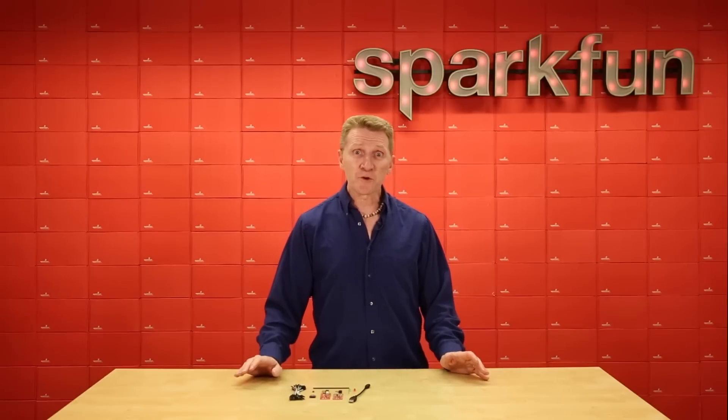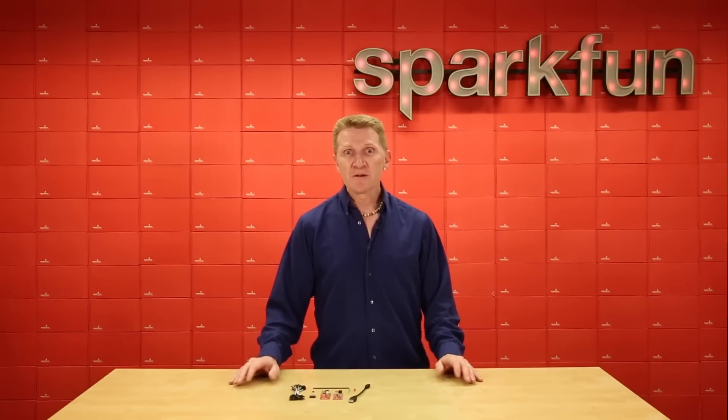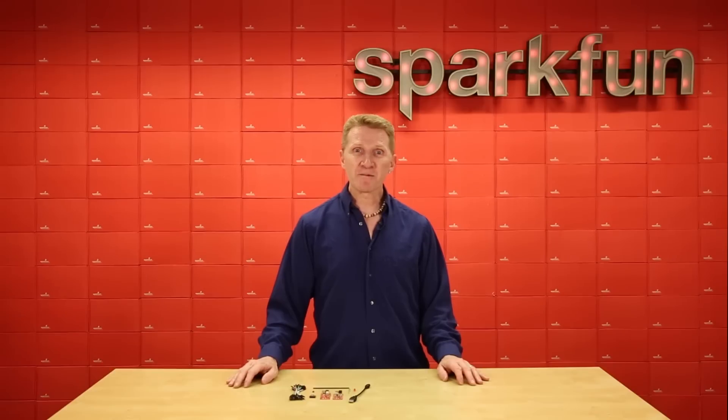The Thing Dev lacks the onboard charging circuit, but it does have an integrated USB to serial chip, so you can just plug in the USB micro cable and start programming.